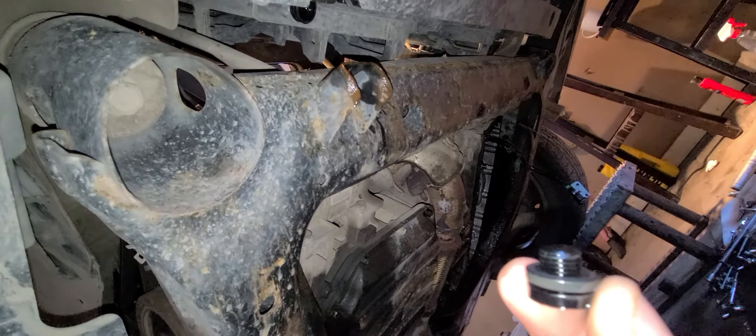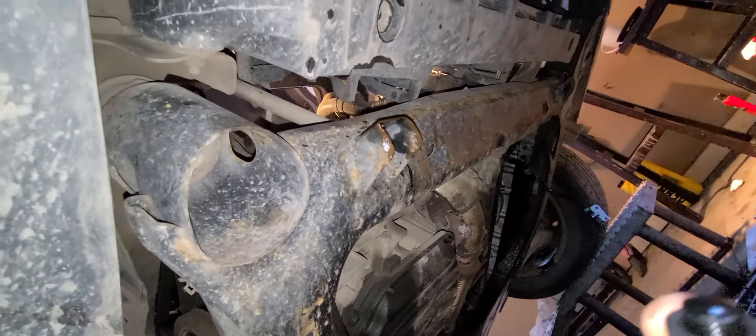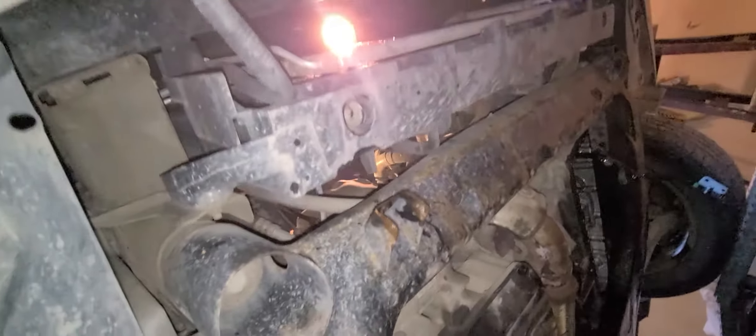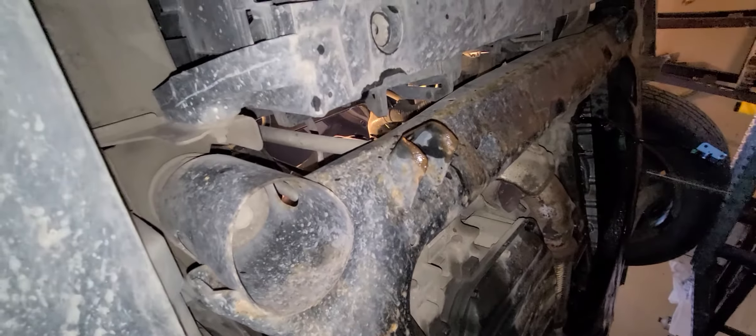Simple stuff. 2010-2011 Nissan Altima — I believe it's a 4-cylinder, not positive on what liter it is. If yours looks like this, it should be the same. Thanks for watching, like and subscribe.